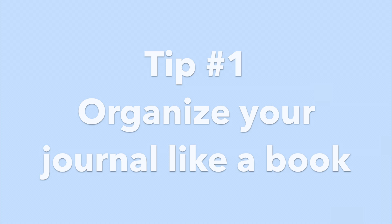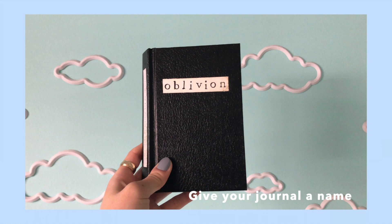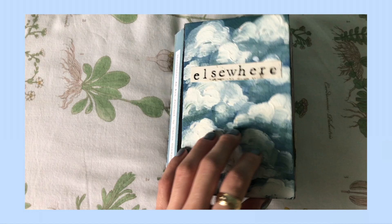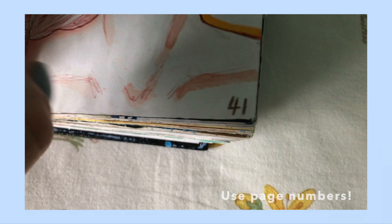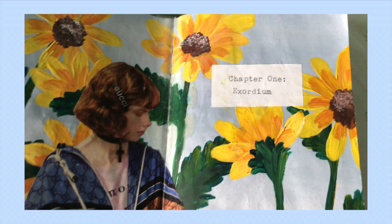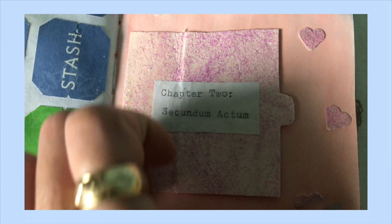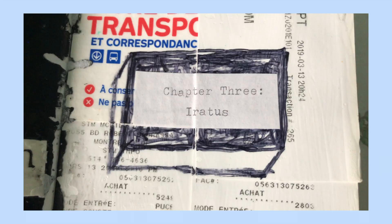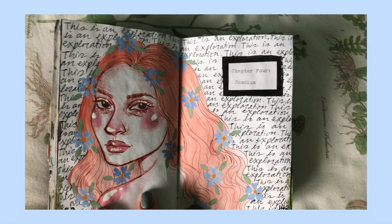My first tip is to organize your journal like you would a book. I like to give my journals a name — it can be anything you want — and I like to use stamps to put that on the cover. I also like to make a table of contents to organize the flow of your sketchbook, and I like to number my pages. It's really cool to see exactly how many pages you're going through. Here are a few examples of my chapter spreads. This is a habit I got into after my high school art teacher recommended it, and I think it's a really cool way of organizing things.